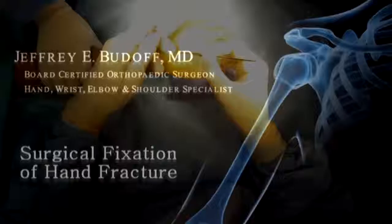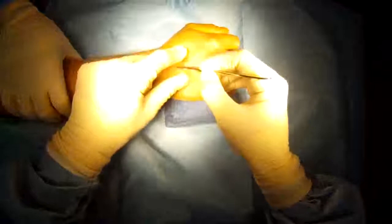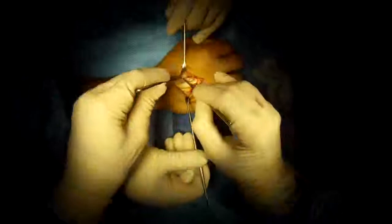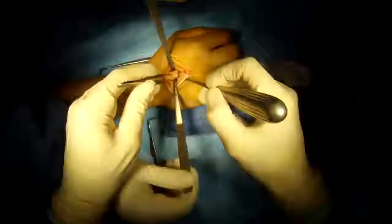Surgical fixation of a hand fracture. This patient broke a metacarpal bone. This is the place that needs to be fixed. We're going to dissect down through the tendons and expose the bone.